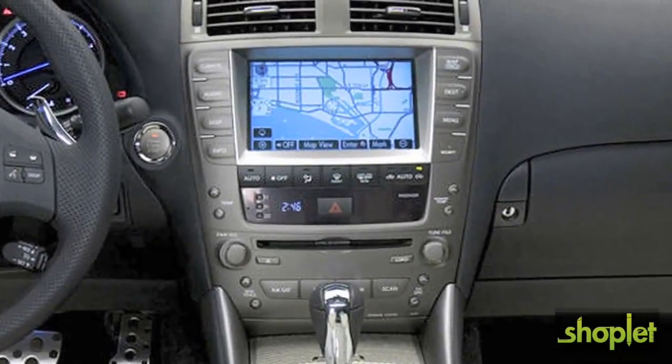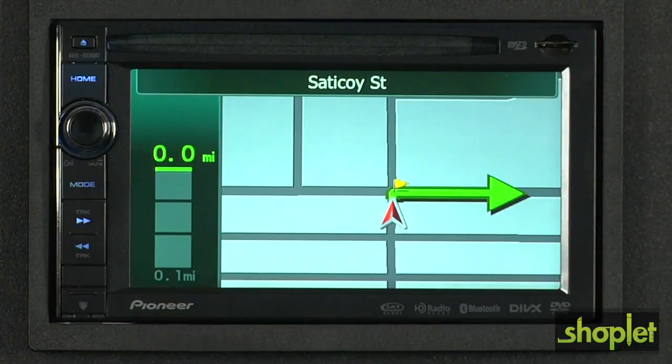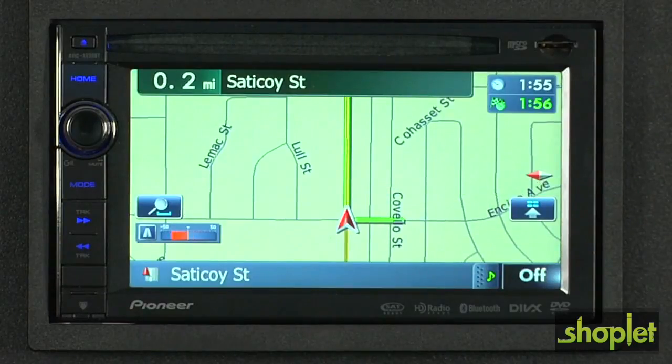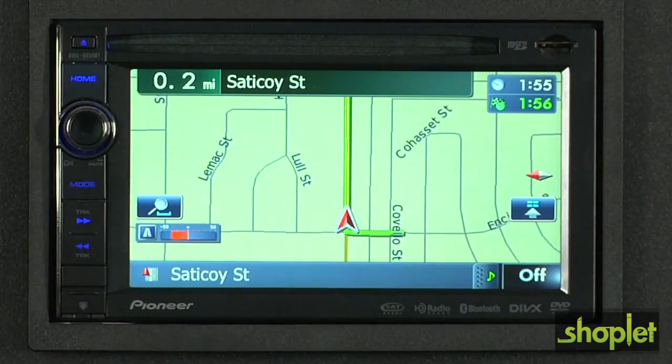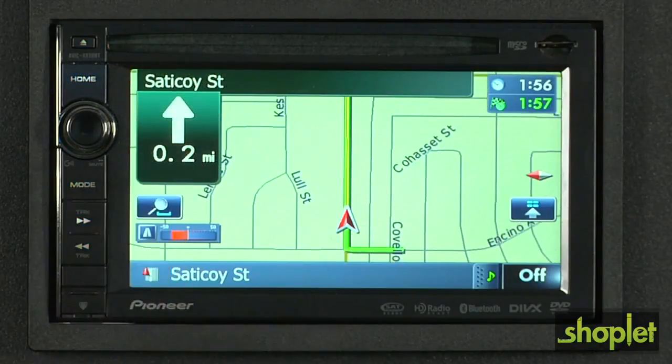GPS navigation is standard equipment on many new luxury cars, but what if you aren't in the market for a new car? An aftermarket GPS head unit might be the right solution for you. Some of these units even take navigation a step further and offer real-time updates on traffic conditions and will suggest alternate routes around heavy traffic.